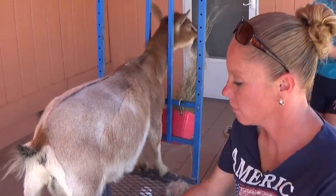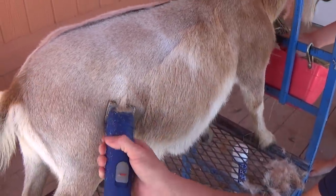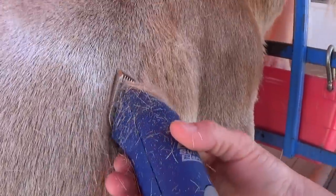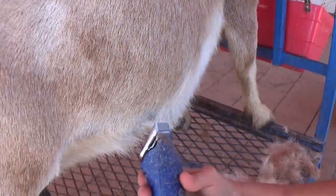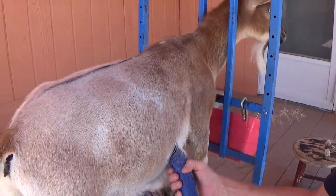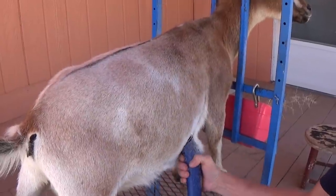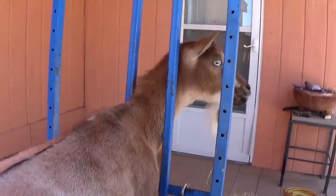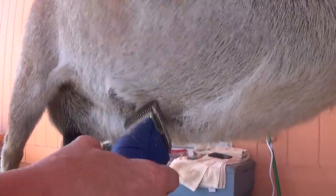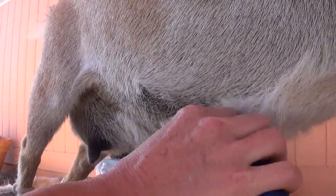Mayo was such a beautiful goat. I was so bummed that the shows were canceled this year because her udder just was gorgeous - her second freshen, the second udder, just was absolutely gorgeous. It is what it is. On the underbelly, the hair kind of grows in all different directions, so you just have to kind of move your blade around to get it all.